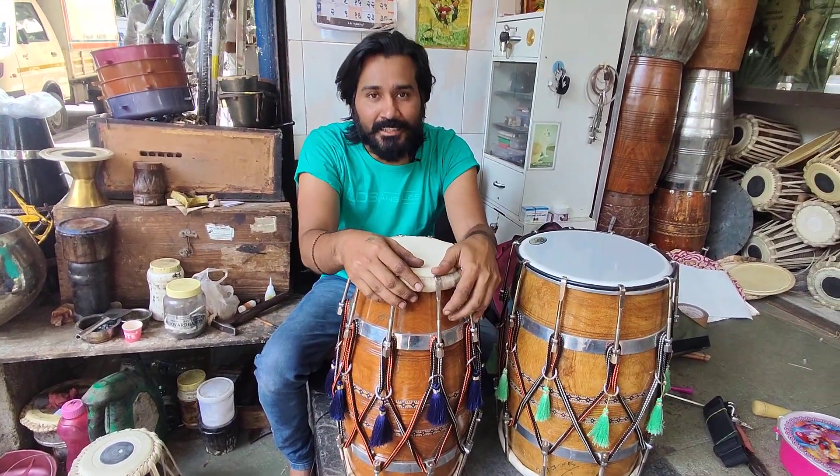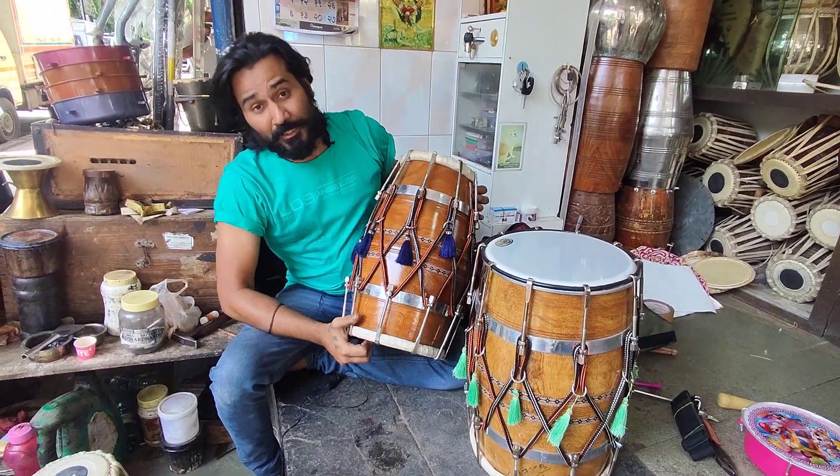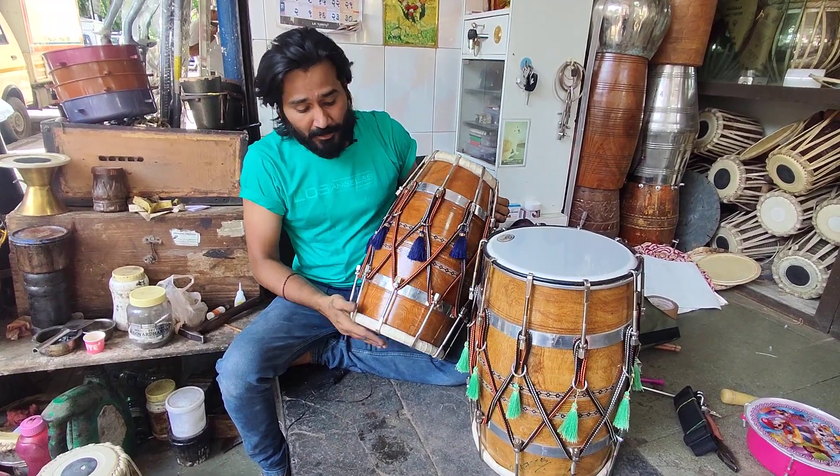Hello, I am from Isvallal Chhutal Tabla Machant Daadar. In our shop there are two material instruments ready. You can see that this is a professional dholak with heavy rod and heavy wood. And this is a neem wood.